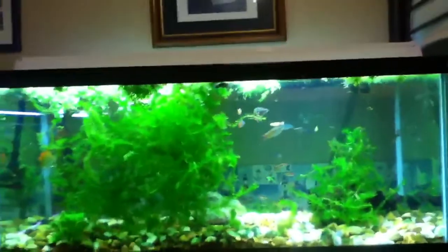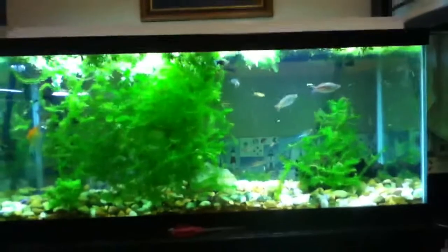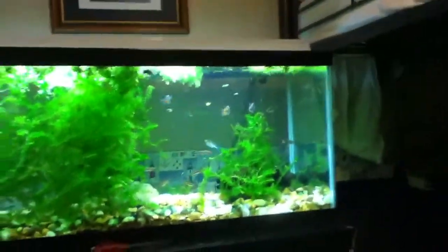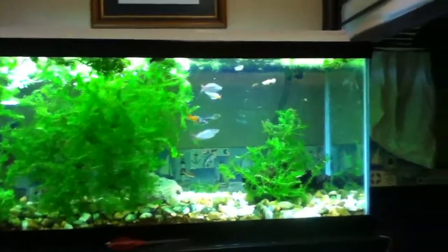Look at my Bosmane there — these guys are beautiful. Those are new fish by the way. Just look at that, it looks amazing in my opinion. Please give me feedback. I think it looks amazing because it's all filled up to the top.